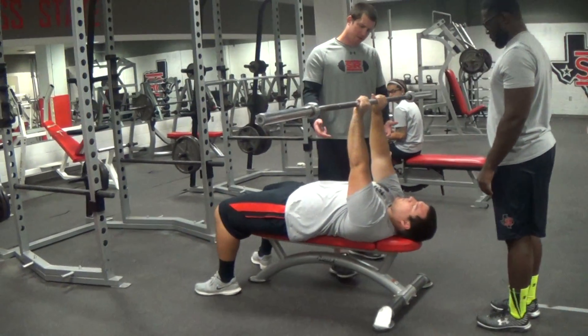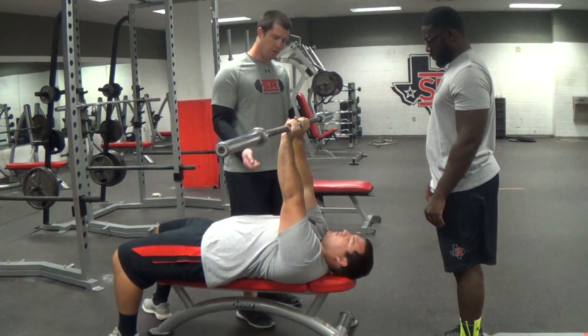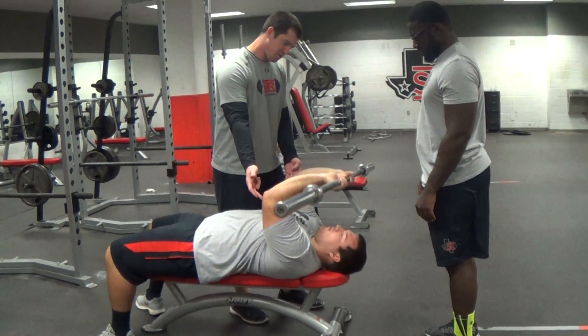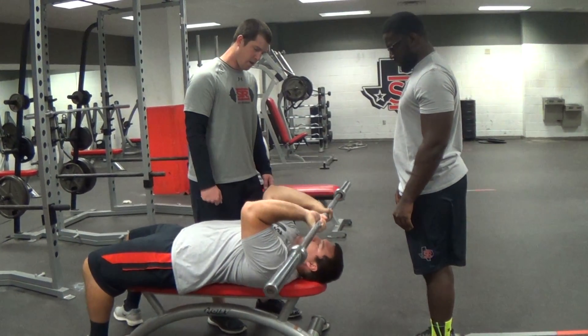Now, the big thing here is that I'm going to keep my elbows up. I'm going to bend at the elbows, allowing the bar to come down towards my forehead — hence the name skull crushers. Notice how the elbows stay high. He's going to bring it down slow and under control, and then extend it back up.